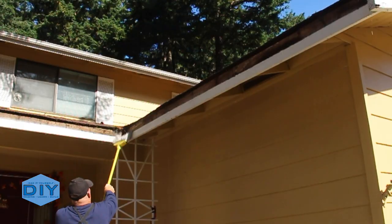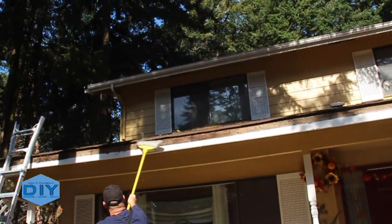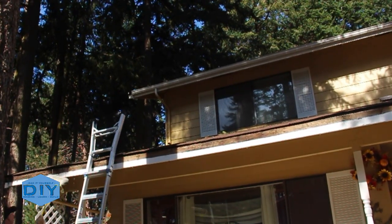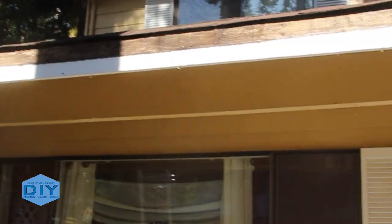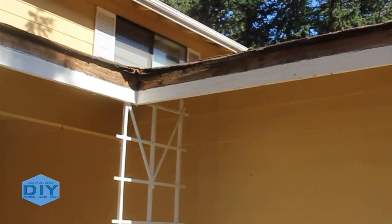I also worked to clear all the old pine needles, spider webs, and other debris that had been wedged between the old gutter and the fascia board. And if you'll notice here, the fascia board has never been painted since this house was constructed in 1971. I spoke to the homeowner and we decided that we would paint it to provide a little additional weather protection.